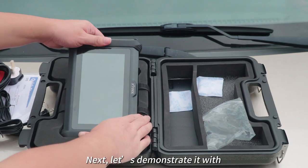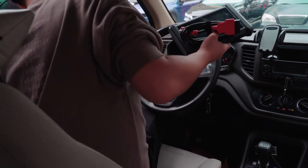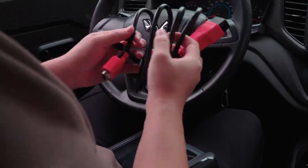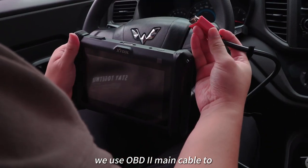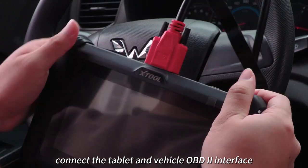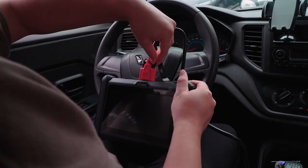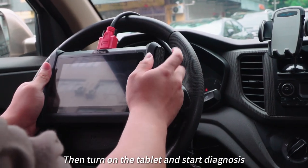Next, let's demonstrate it with the tablet and OBD2 main cable. First, we use the OBD2 main cable to connect the tablet and the vehicle OBD2 interface. Then turn on the tablet and start diagnosis.